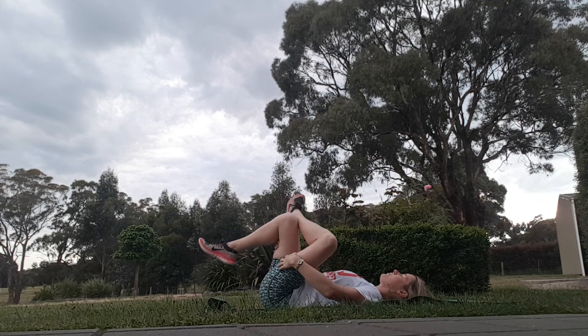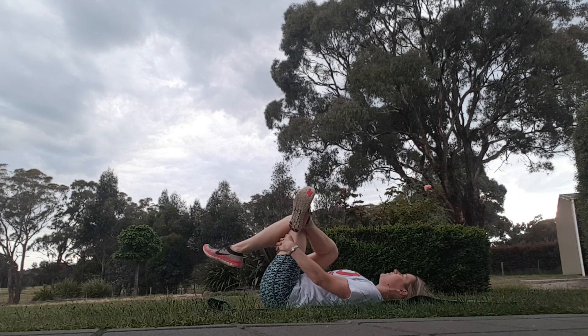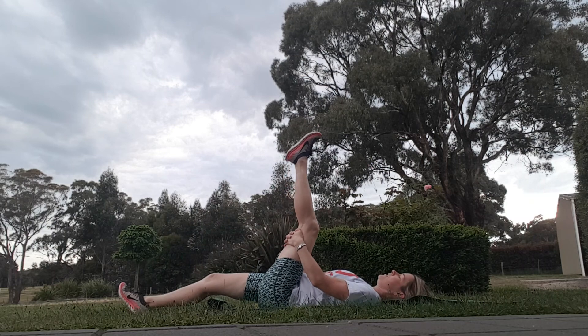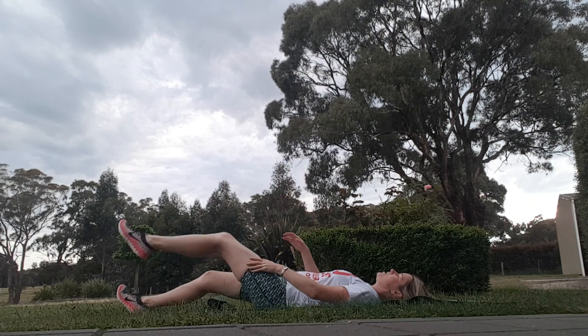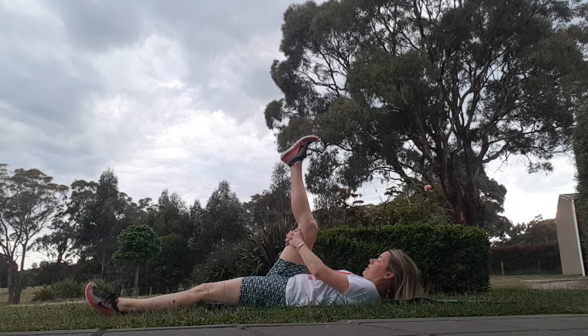Just the other side. Hold your stretches for 20 to 30 seconds. You'll know a hamstring stretch as well — lifting your leg up like that, either bent or straight knee, depends on how flexible you are.